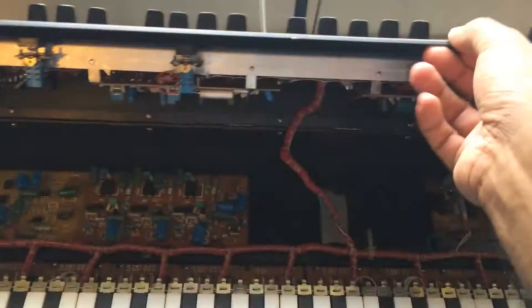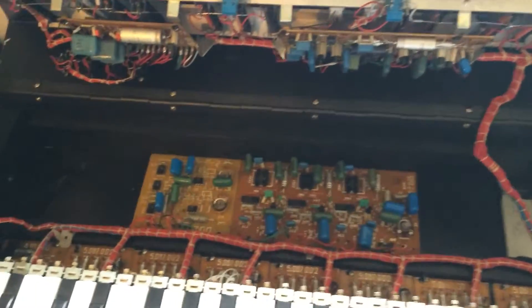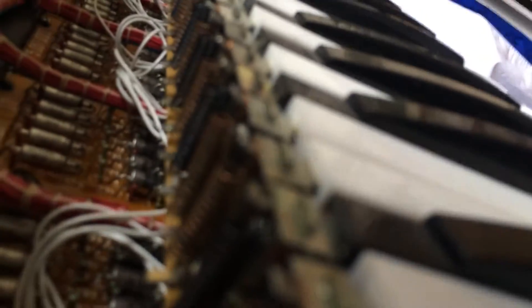Unscrew this one, unscrew this one, which allows you to lift and see the beautiful circuitry inside. You can see the mechanisms - there's nothing to do with it, but I thought it would be worth just showing these beautiful springs and all the circuitry inside. It's amazing.